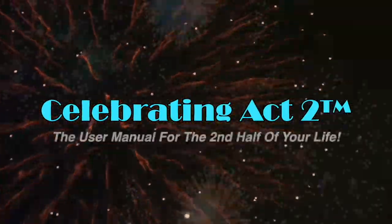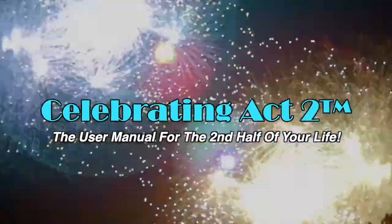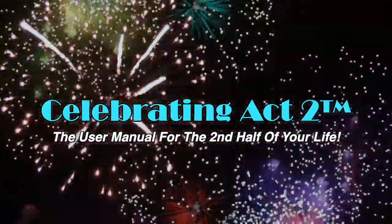Welcome to Celebrating Act 2 — the user manual for the second half of your life. Hi, Sarah Surrett here with Get Positive Dog Training, and this video is all about an ice cube hack.